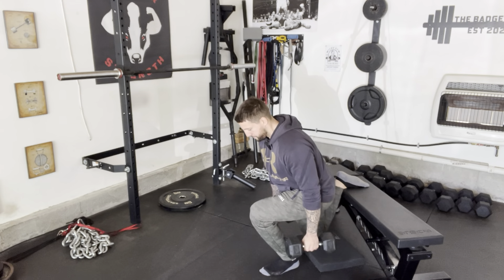Weight would be loaded at the sides. Abs tight, butt squeezed, and chin down — that's your starting position. If I'm holding two weights, I want to think about punching the weights to the floor, shoulder blades back with my chin down, resting my back leg lightly on the bench.